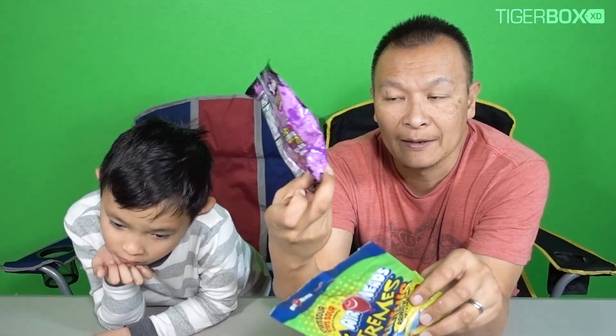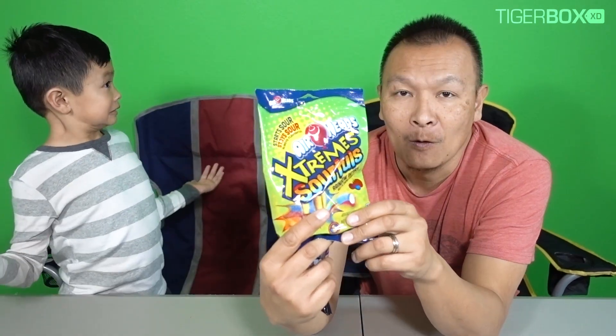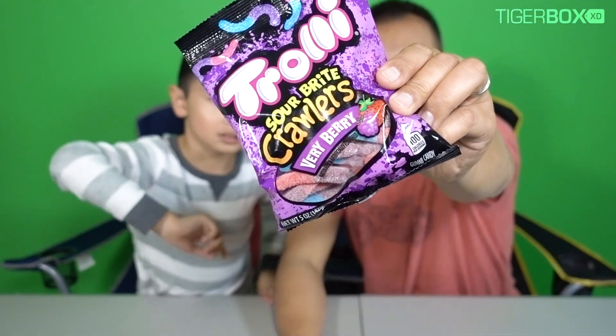So what do you want to try? For the kids, comment below — the extreme sour or the sour bite crawler. I'm thinking Tiger's gonna be like super sour with this one. Tiger? Okay, ready, here we go. Tiger, do you want to try the extreme sour first or the sour bite crawler? This one right here, the sour bite crawler.